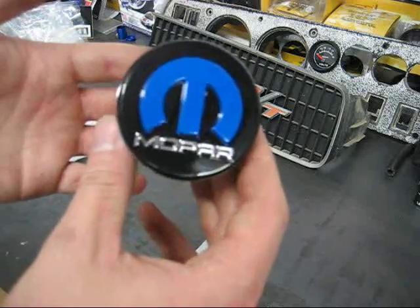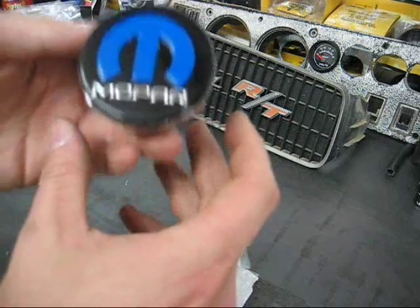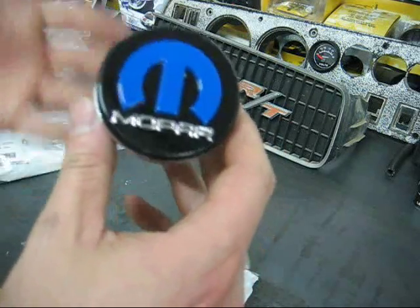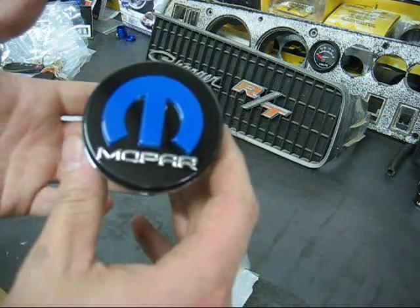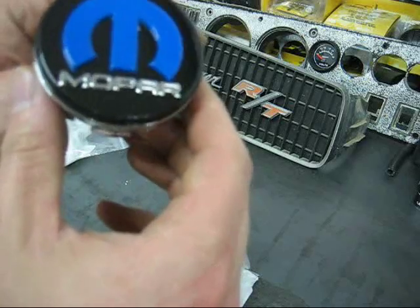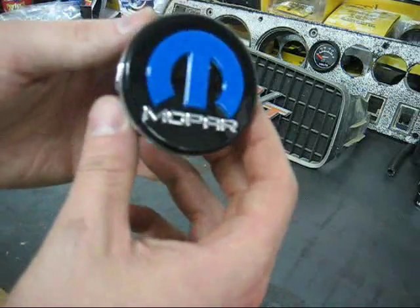The issue I had — I didn't want to install them for the simple fact that I've lost center caps before. Before they made these public, it was a crash-only basis. So it was kind of one of those deals — maybe you'll get them, maybe you won't. They look great and will really look good on a Mopar 10, or if you've got a Challenger styled similarly, it'll look pretty good.